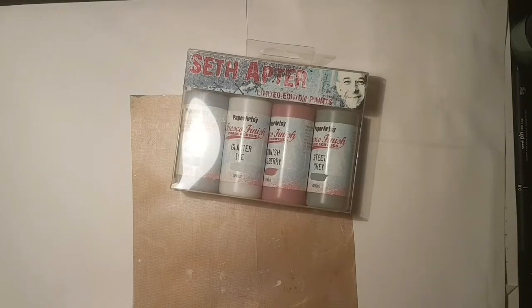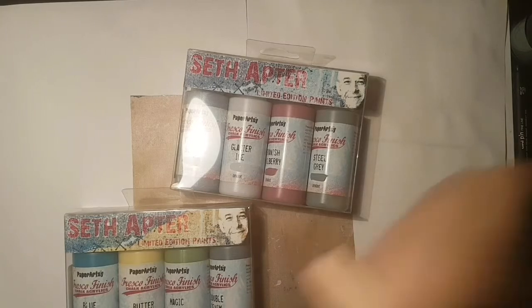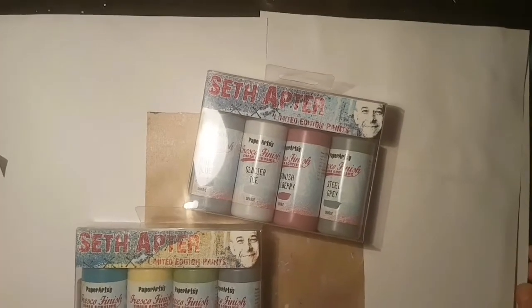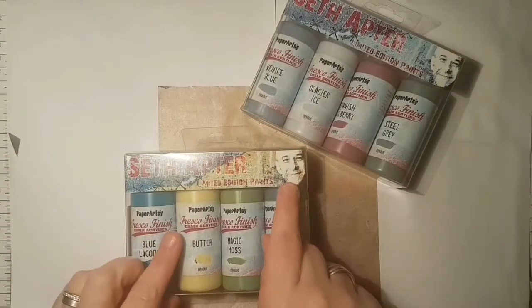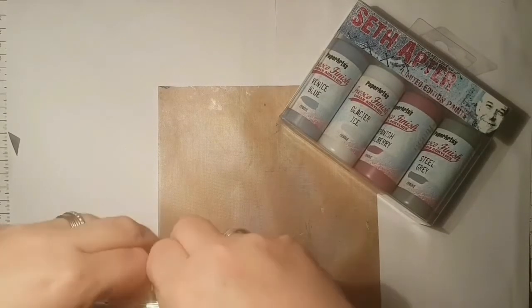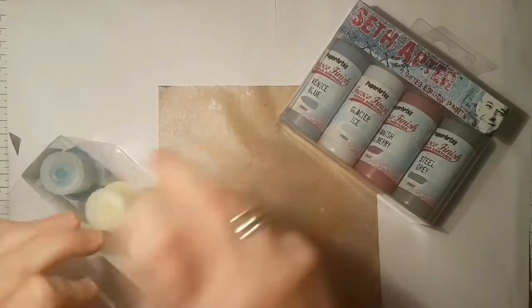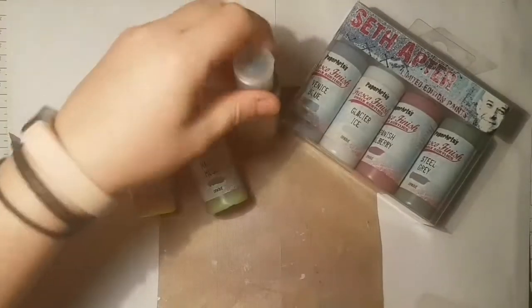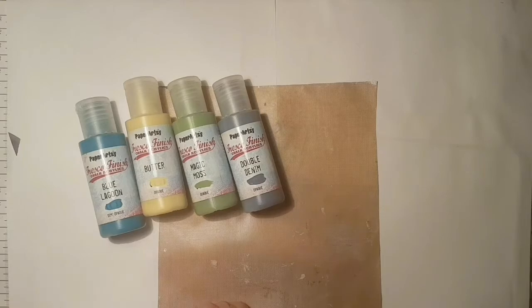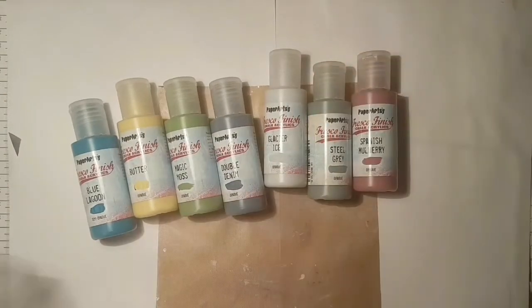First of all, I got the fabulous new Seth Acia paint sets. I'm just going to clear a little bit of room because I've managed to leave a right mess all over the rest of my desk. I don't bother keeping the boxes because I don't have room to store them, and I want my bottles to just be easy to get at, so they usually go in one of my sort of tubs on my bookshelf.